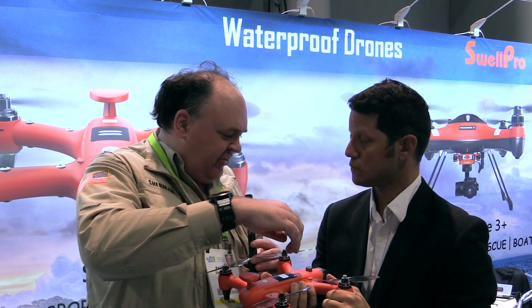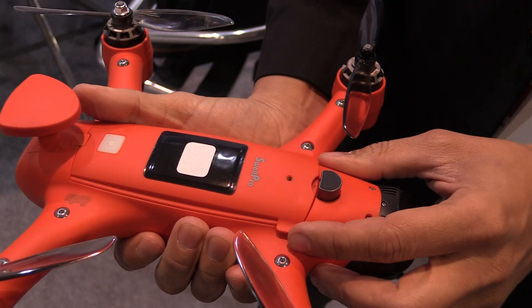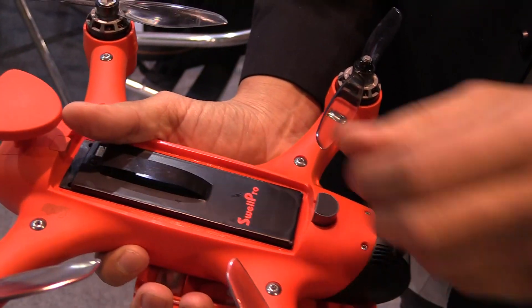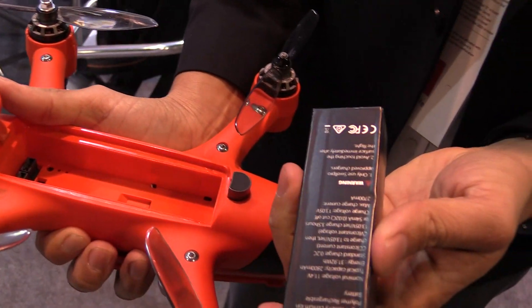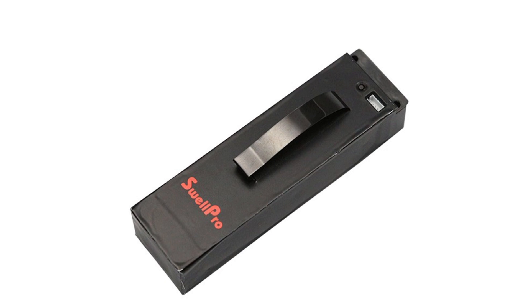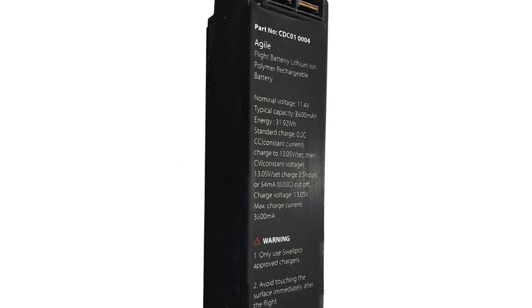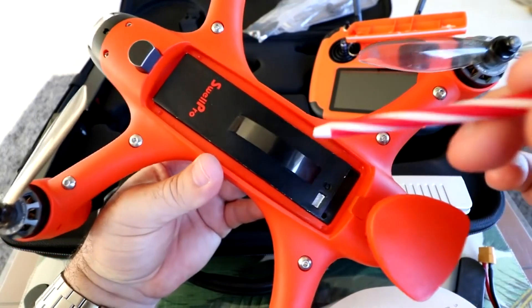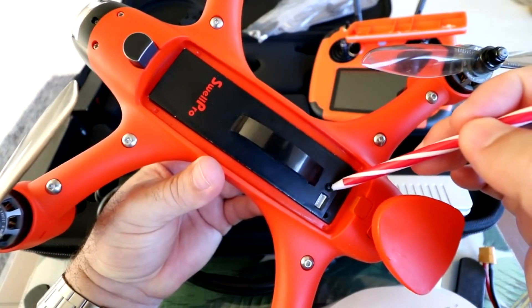The battery lives under the hatch, and the hatch is what makes it waterproof. It comes with a tool so that you can open the hatch, and under the hatch you find a 3-cell 2800 LiPo battery. That's a really polished, finished design. We worked on this for about a year and a half, so a lot of R&D went into it.